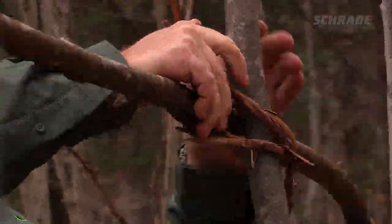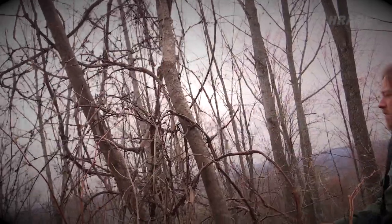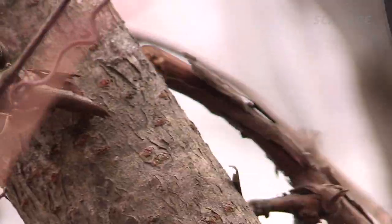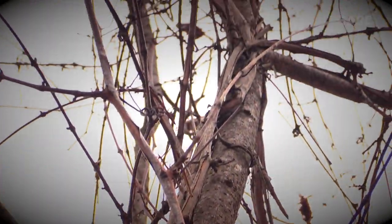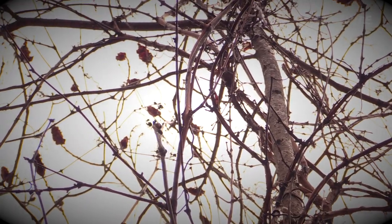Vines make some of the best green cordage available. When gathering vines, pull as much as you can down from the canopy before using your knife to slice the vine free. Grape vines, for example, are usually more flexible in the thinner, higher-growing portions of the vine.